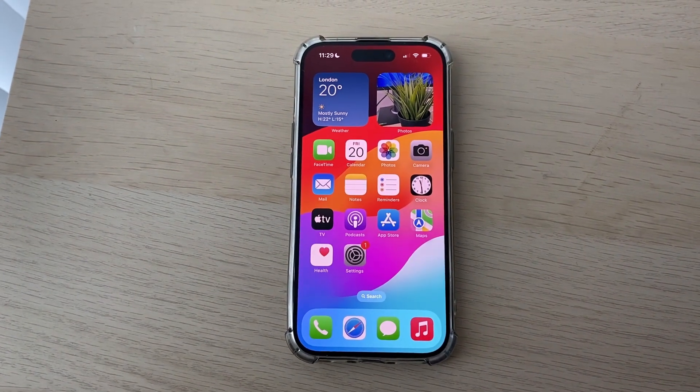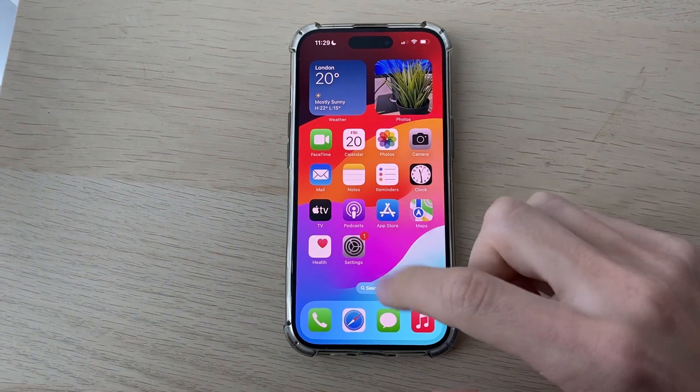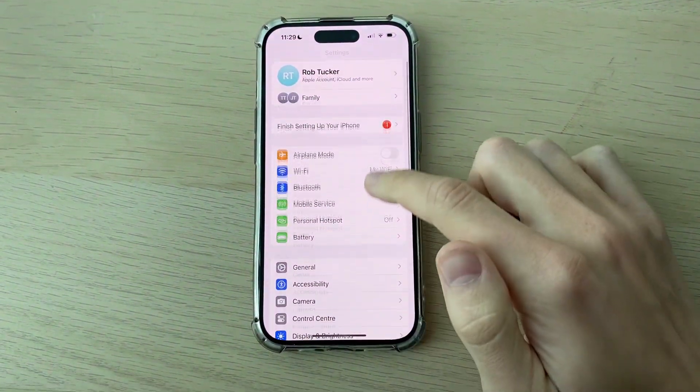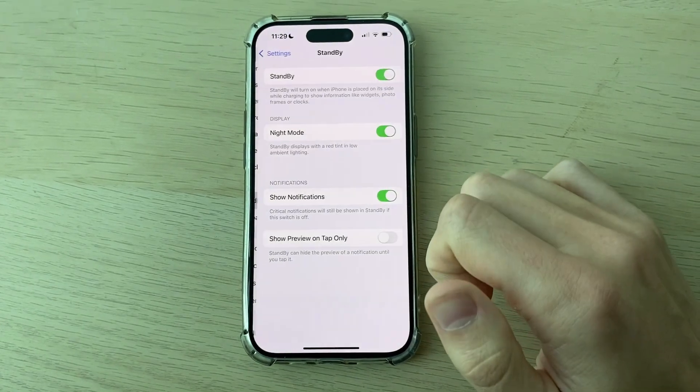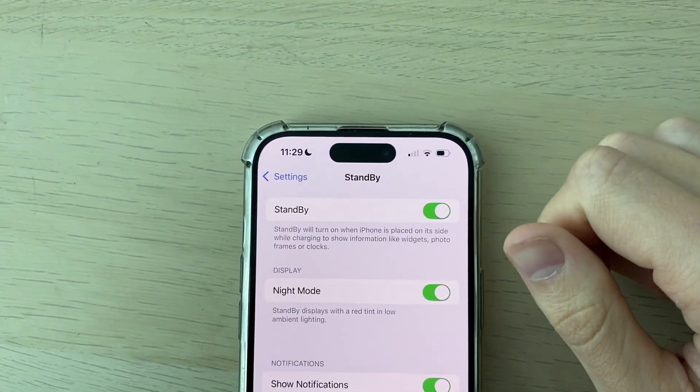To do this, come onto your phone and open up your Settings. Then scroll down until you see the option for Standby. Switch on Standby.